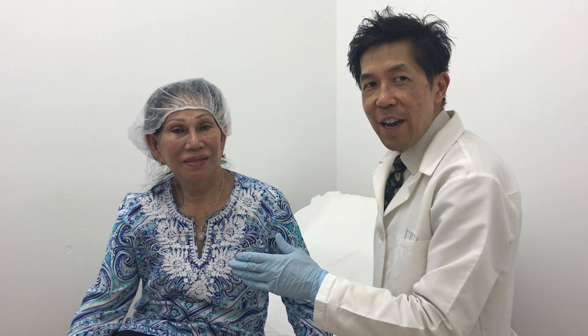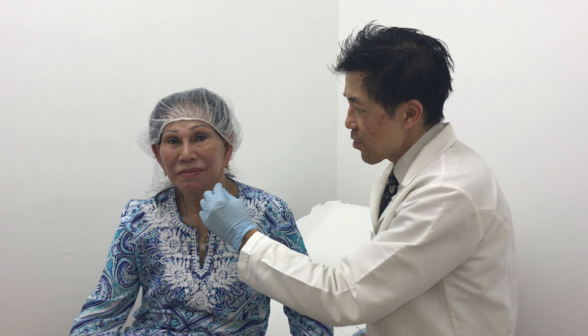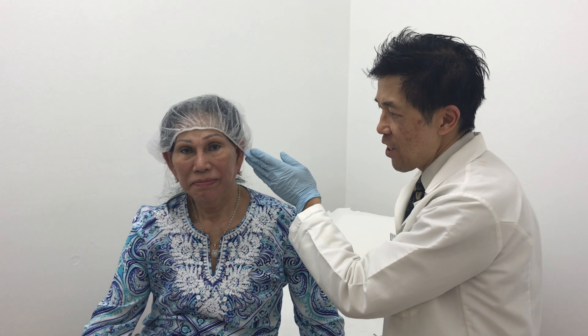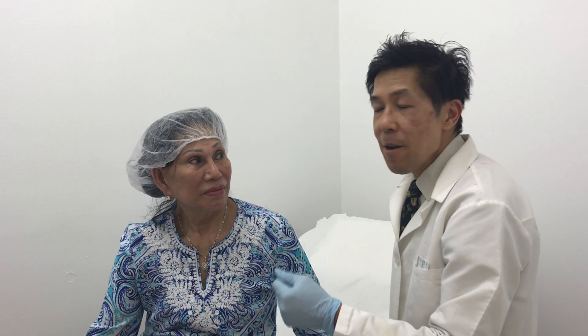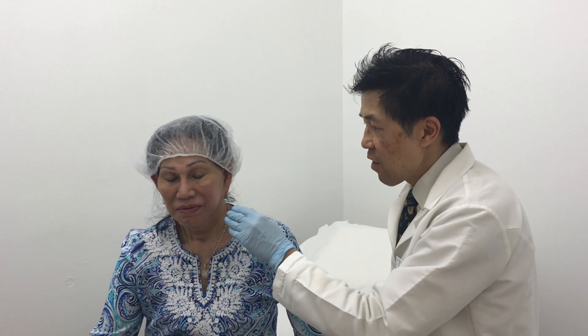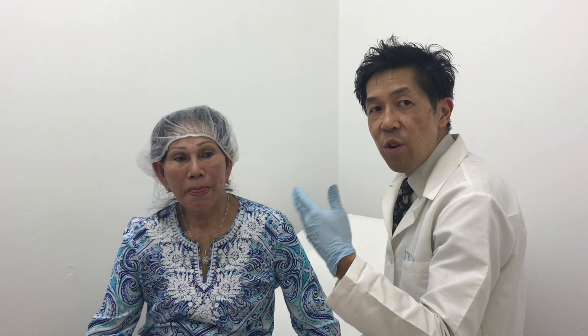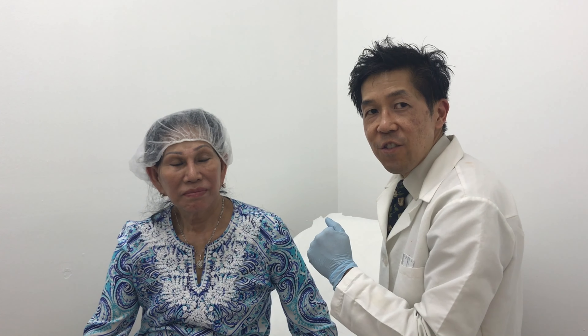We've completed the procedure as requested. We did the nasolabial folds and also the angle of the jaw. As you can see, this side has an uplifted and sharper edge to the face. These Novathreads give instantaneous results, but they'll continue to emerge over the next three months. The threads will dissolve while stimulating your own collagen to fill in the space. You would have at least 24 months — approximately two years — of a facelift. Come in for a free consultation and see what we can do for you.